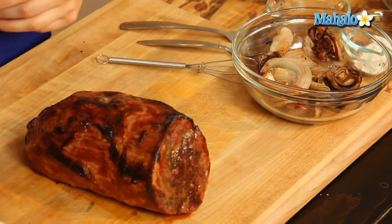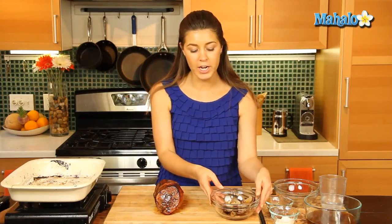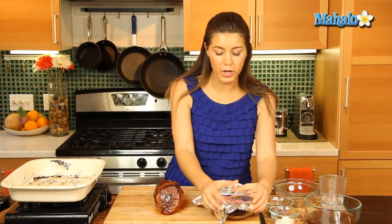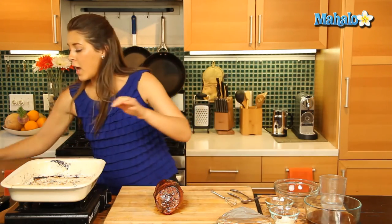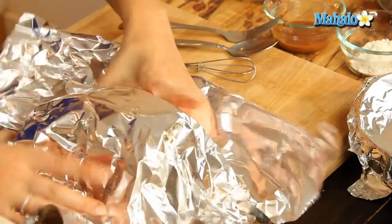So we've taken our roast beef out of the oven, we've removed the meat and put it on a cutting board. We've also removed our lovely onions, put them into a bowl, and we're going to cover both of them with a little bit of foil and set them aside for the moment while we make our sauce.